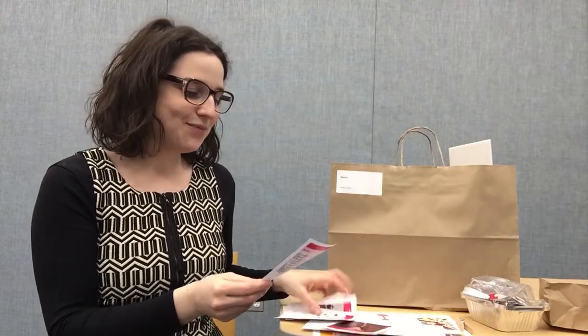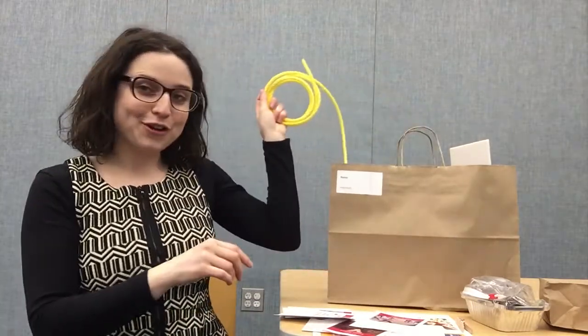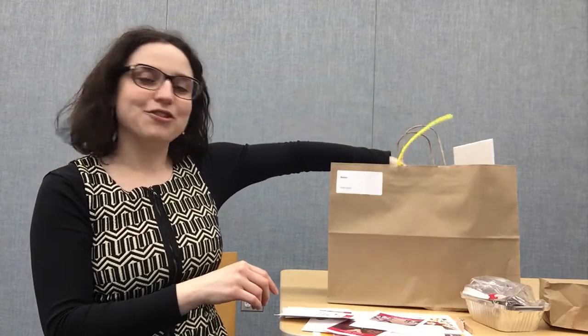The next activity is the pulley activity. In here we have some rope, and what you'll do is grab some broomsticks, wrap the rope around them — one person holds on to the rope and the others hold the broomsticks — and you'll all be pulling to see who wins that tug of war.